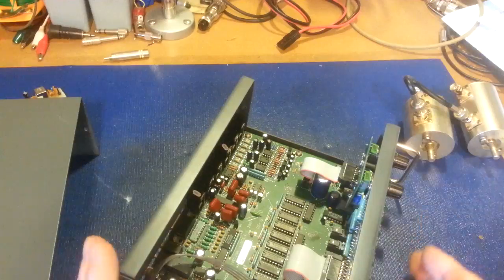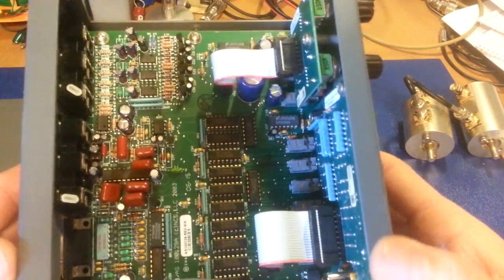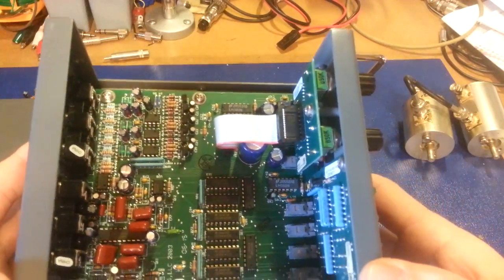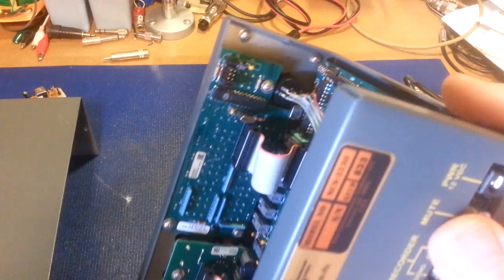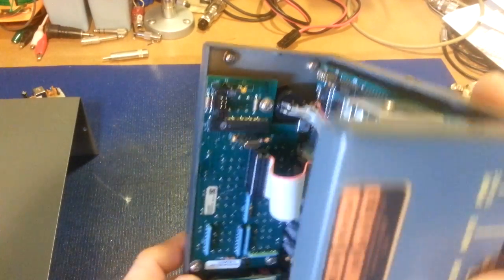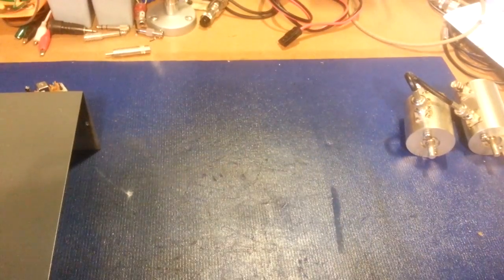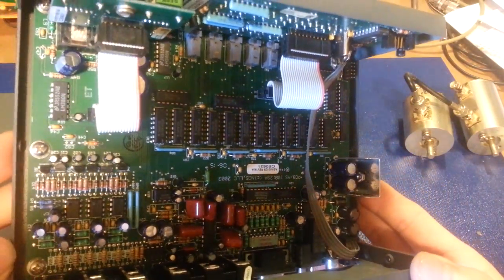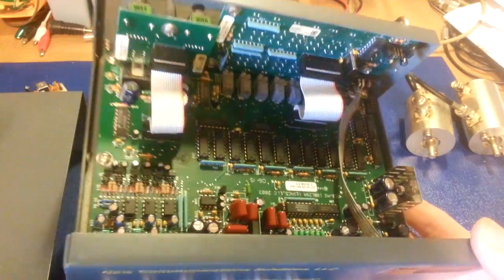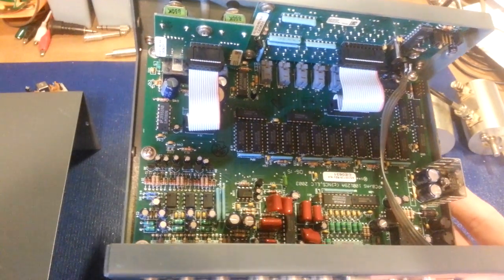You can see they really packed the circuitry into this little unit. Like I said, it's much more than just a switch box. There's the actual PIC chip right there — it's a PIC 16F870. It's such a shame they stopped making these. Just my luck — I find something that I want and it's no longer made.